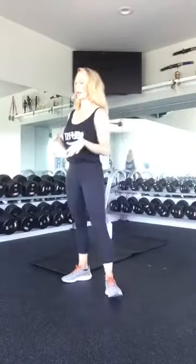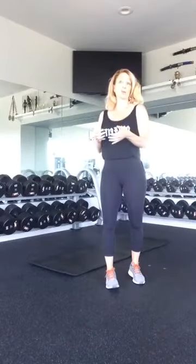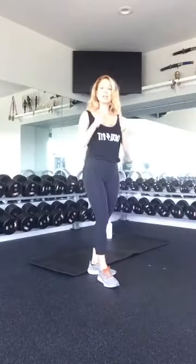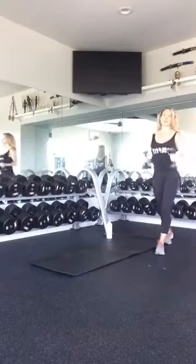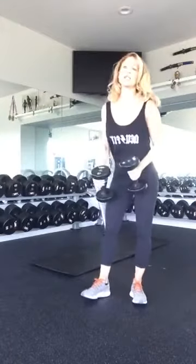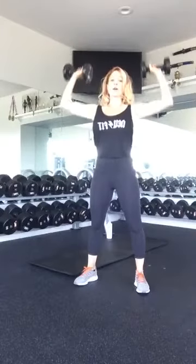We're going to get started in just about three minutes. So again, if you need a mat, a water bottle, and then anything you want to use for hand weights — depending on what you have access to at home, you can always start off with either just light weights. If you have multiple weights, you can do a light and a heavy. One of the sets we're going to do is a kettlebell or a dumbbell or a weighted swing. I'm going to grab two tens. One of the exercises today is a squat with an overhead press, so make sure whatever you pick, you feel very comfortable overhead pressing.